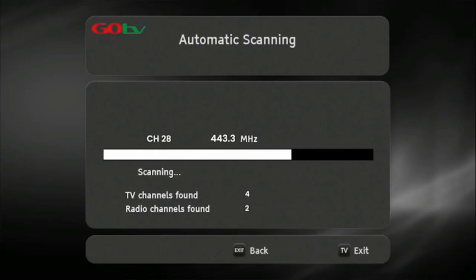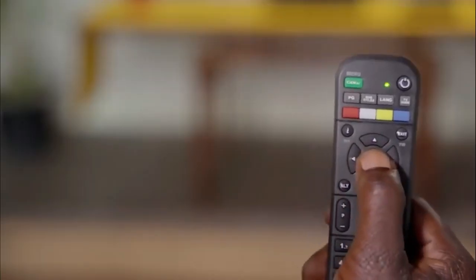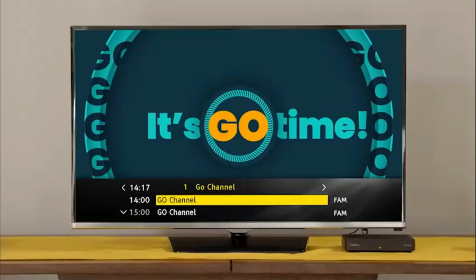Once the decoder has finished scanning, the number of channels acquired will be indicated on the TV screen. Press OK to continue. The GoCoda will take you to the Go channel, which indicates you have successfully installed your GoCoda.